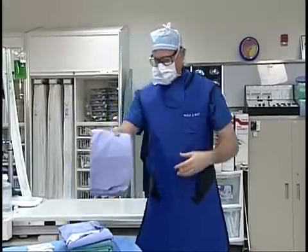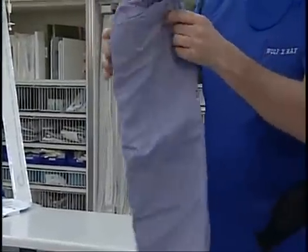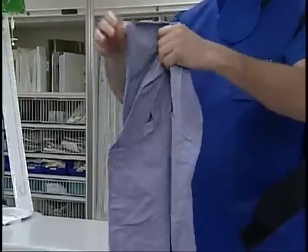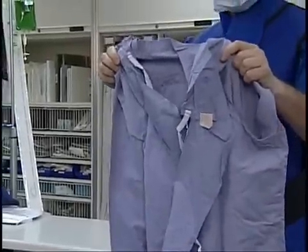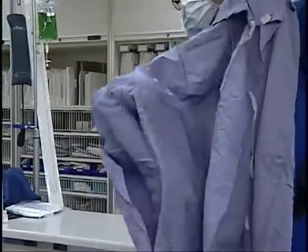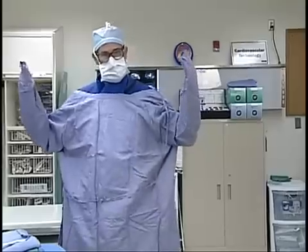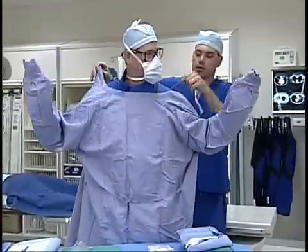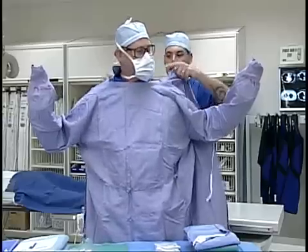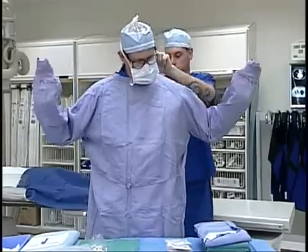Now he'll take a gown off the field. The gown is folded in such a way that it is inside out so that the parts that will touch his body — and will not be sterile anyway — are the parts he is grabbing. He proceeds to put his hands inside the sleeves, taking care not to extend his fingers beyond the cuffs of the gown. Scott's not going to be able to tie his own gown because his backside is not sterile, so he's going to need a non-sterile member of the cath lab to tie it — this is usually done by the circulator.